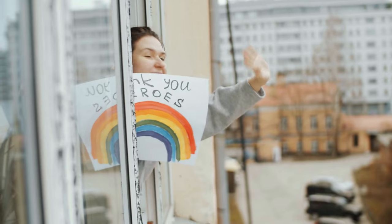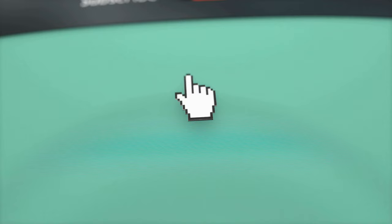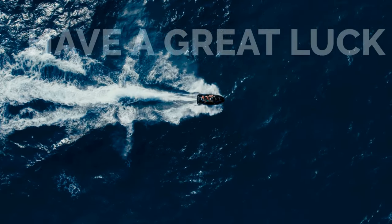That's it for now. Before you leave, we'd like to appreciate every second you spend watching the video. If we deserve more of your attention, press the subscribe button if you haven't already. Like the video if you believe it will motivate the YouTube algorithm to push it to more people. We hope you have great luck with your health and project — see you again soon!